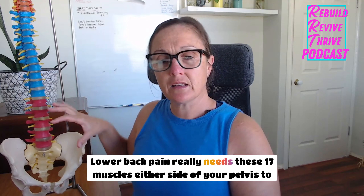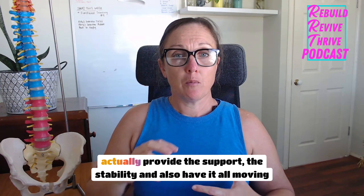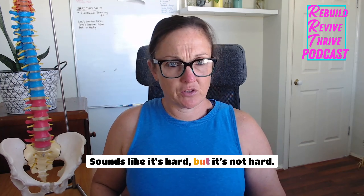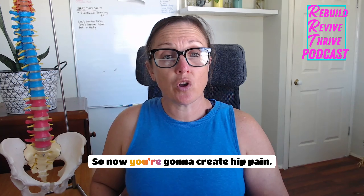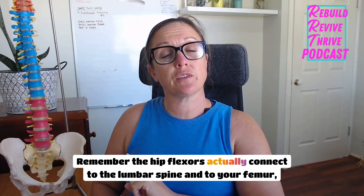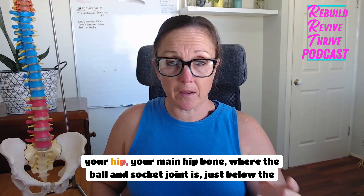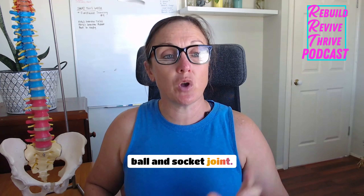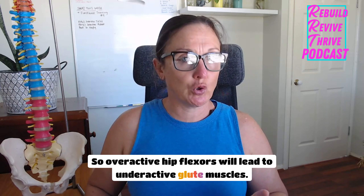Lower back pain really needs these 17 muscles either side of your pelvis to provide the support, the stability, and to have it all moving effortlessly. It's not hard to do once you know what you're doing. Overactive hip flexors will lead to underactive glute muscles. The hip flexors connect to the lumbar spine and to your femur — just below the ball and socket joint.